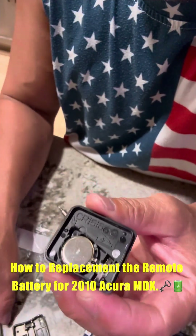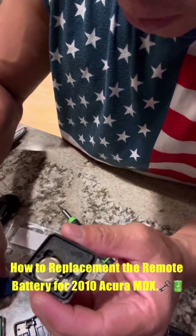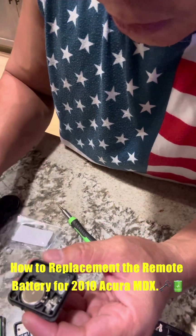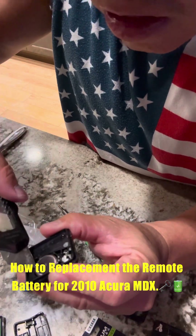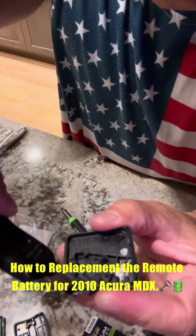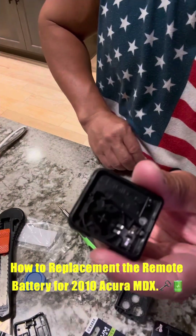So now you need to replace this battery right here. Just use the plastic tool — don't break it. Gently lift up all around the edges. Yep, that's just how you do it.